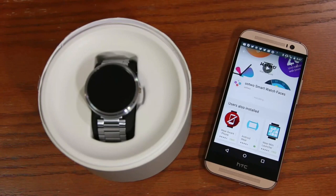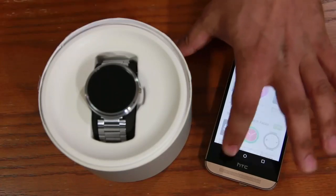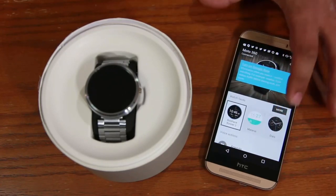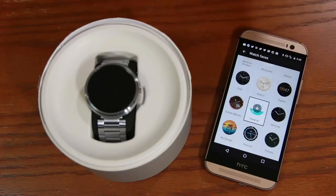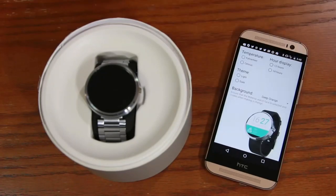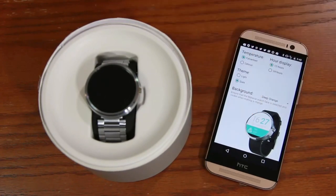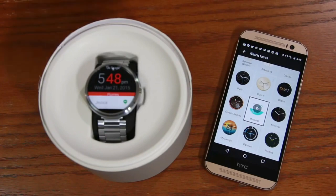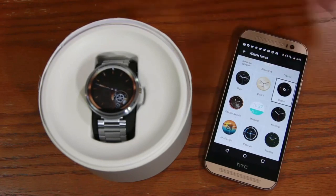Once installation is complete, go back to the Android Wear app and scroll all the way to the top. Click 'More' next to Watch Faces — these are all the skins available. As soon as you tap any of them, you can also customize them if you see a settings icon. Let's go with the dark theme — turn on your watch and you'll see the exact skin you just picked.